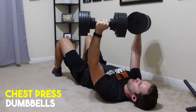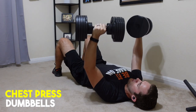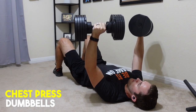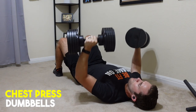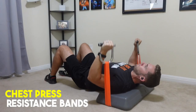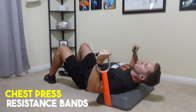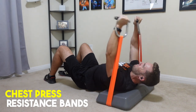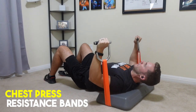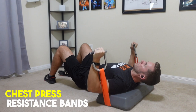Exercise number five is the chest press. The primary muscle is the chest, with a secondary focus on the triceps. With dumbbells, you can do this on the floor or on a bench. The floor is my preferred position as you can't overextend when bringing the dumbbells down, and you can drop out of the movement at any time. For resistance bands, put it around your back — you can use the bar or handles, though I find the bar works better. You can also put it underneath the standing platform for a pre-stretch, though it will sit four inches off the ground.